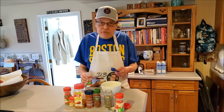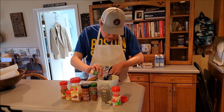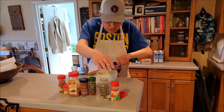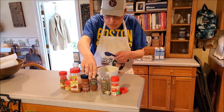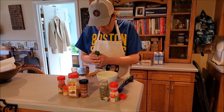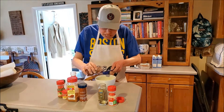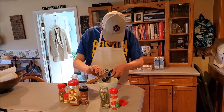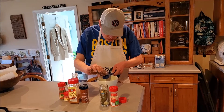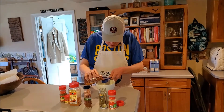You'll need about a tablespoon of each of the spices mentioned. We're going to add the onion powder. We already added the garlic powder off camera. And we're going to add some chili pepper — that's to give it some extra spice and extra flavor. You don't want to add too much of the chili pepper though. And that should be good enough.